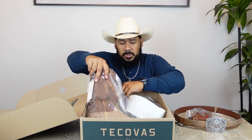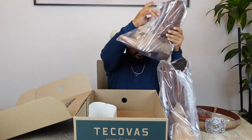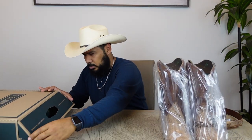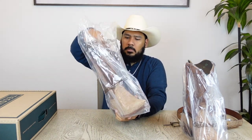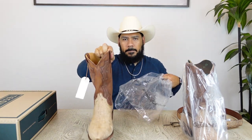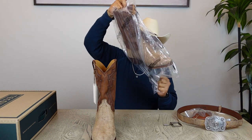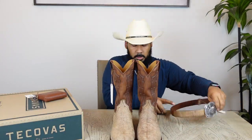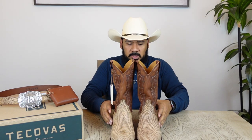Now let's get into the boots, which is what everybody came here to see. We'll set aside the Tecovas SIP wallet, the belt, and the buckle — and now let's get right into the boots.